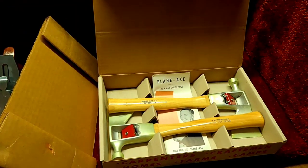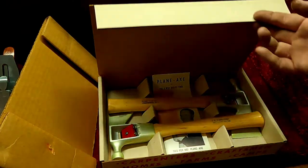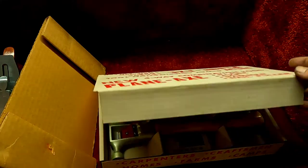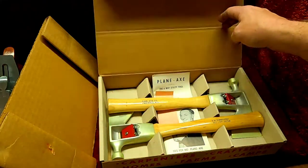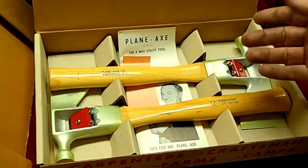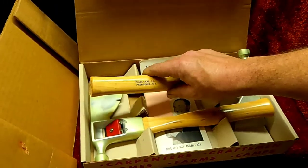So here we go with the plane axe. We get our little brochures. The box is actually the display — it folds right here and this tucks back here making a nice little display for it. Obviously with these open for anybody to grab.